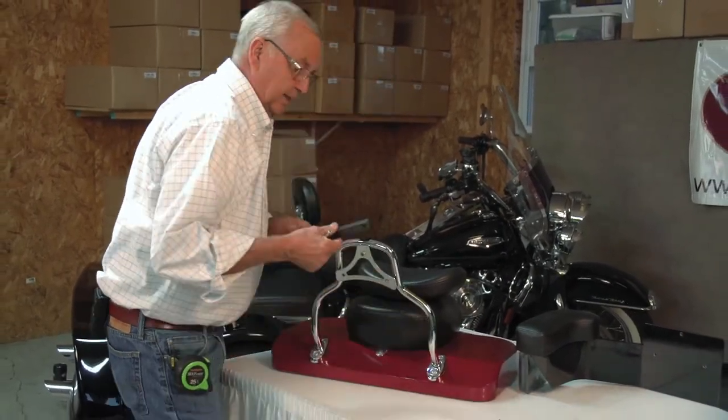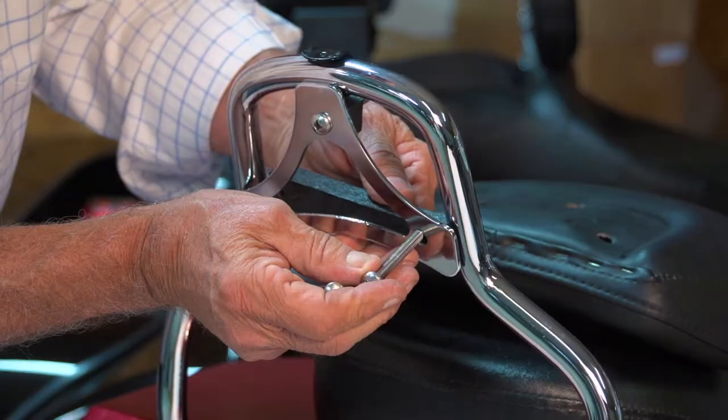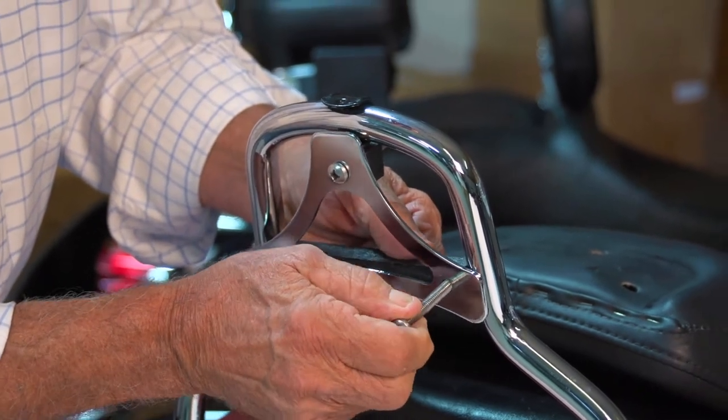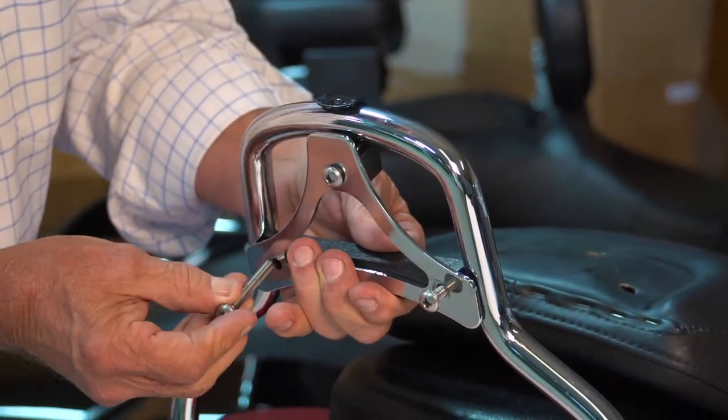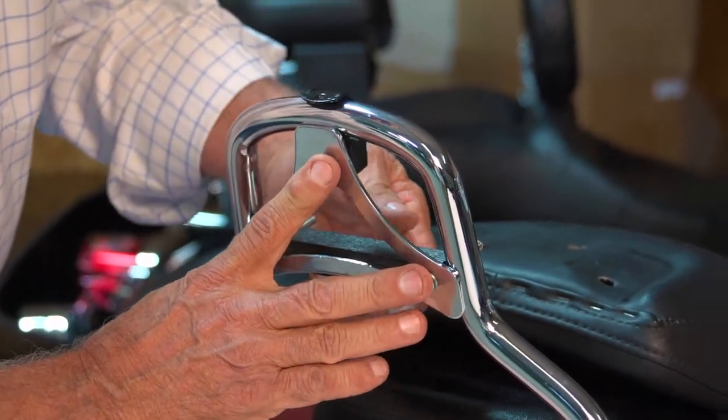Next, I'm going to take this spacer bar and slide it up in here and insert the screws.